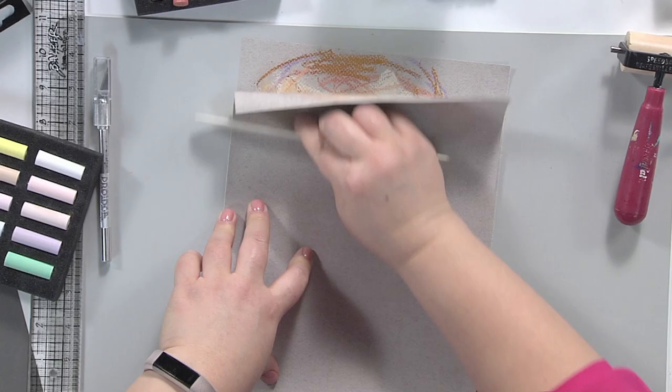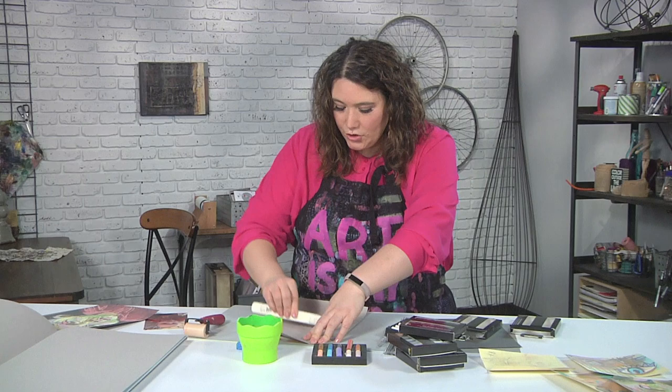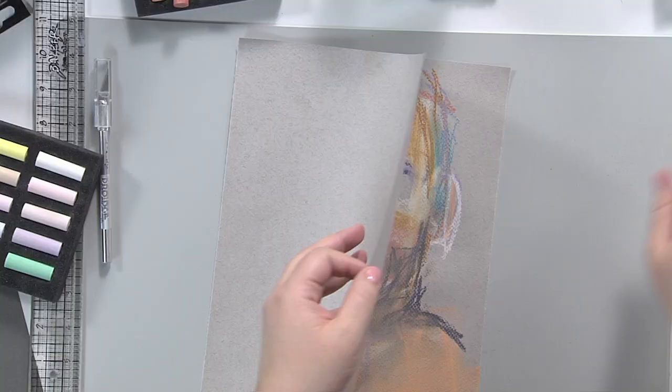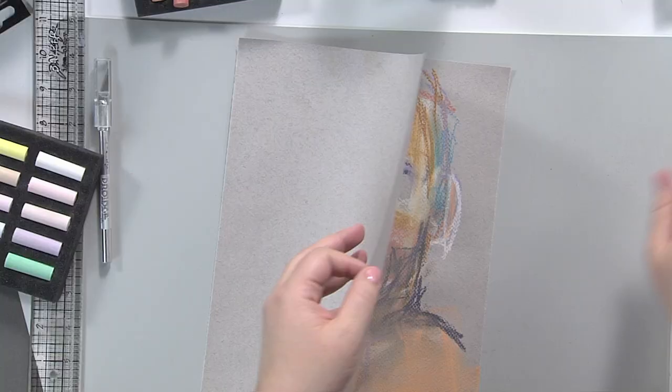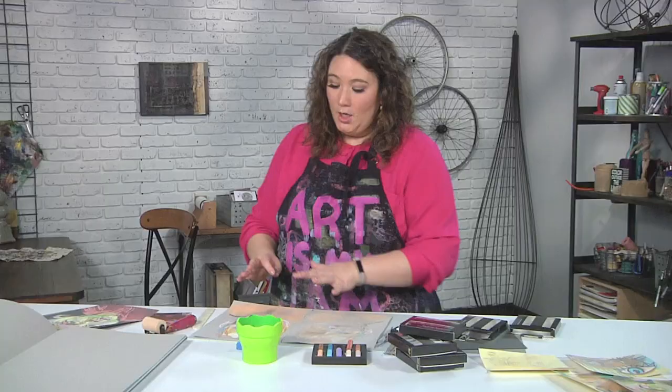We're going to rush the process a little and I'm using a brayer to do that. If you didn't want to use a brayer, you could use a bone folder — you could also use a hotel room key or a credit card. Essentially, what you're doing is you're transferring this drawing onto a second surface. If we take a look, you can see I now have the same drawing but in reverse.